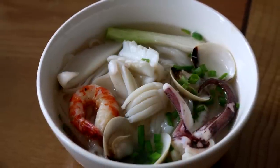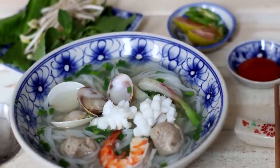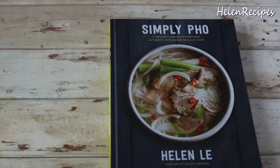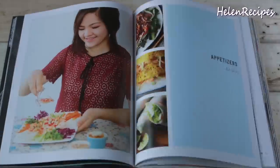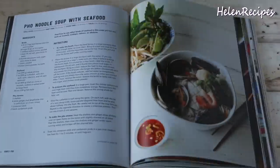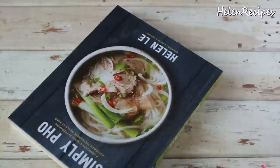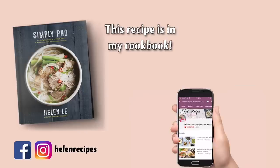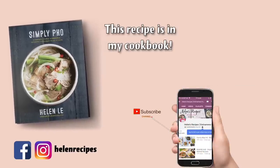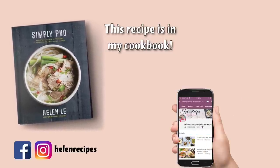Send me a photo on Instagram with hashtag HelenRecipes if you give it a try. This recipe, together with so many other pho and noodle recipes, can be found in my cookbook Simply Pho, which is available now on Amazon and all other bookstores on and offline. Click the link to grab one now if you haven't already, or just click subscribe and turn on the bell button so you won't miss my next video. Thank you for watching — bye bye!